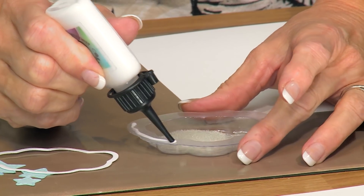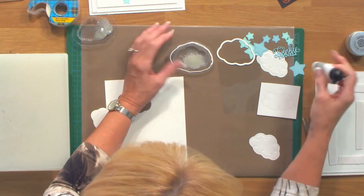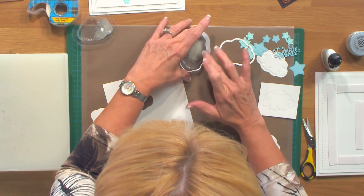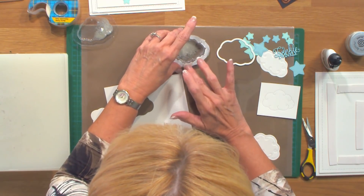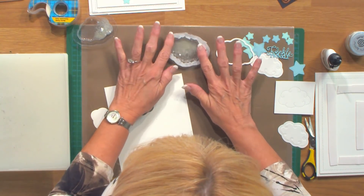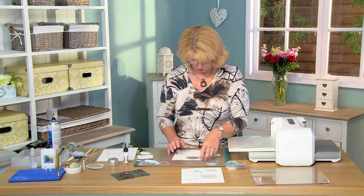We're going to seal it using some Cosmic Shimmer Dries Clear glue — just put a bead all the way around the edge. I find it's a little bit easier if you move it flat; it takes less time to glue and dry. You have plastic on plastic here so it will take a little bit of time. Pop a piece of acetate over that. I've got one I've done earlier so I'll set that aside to dry.